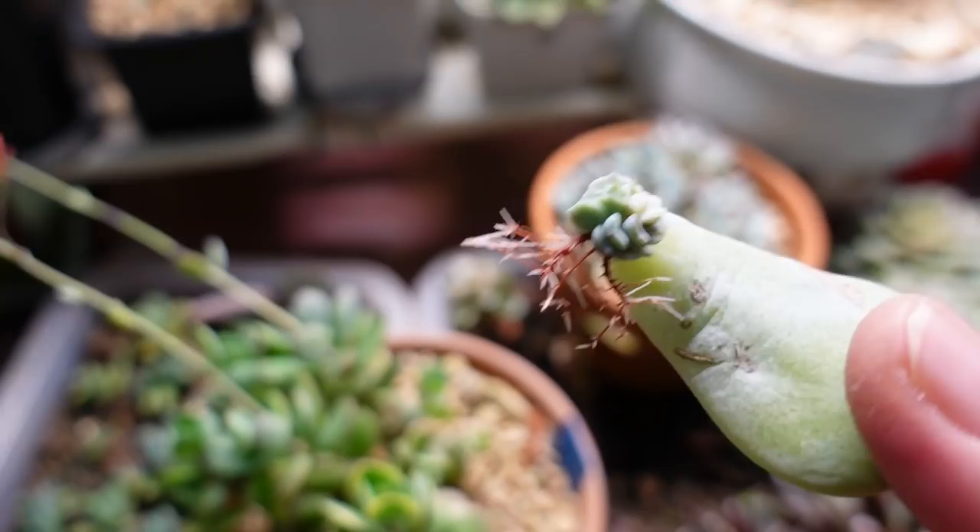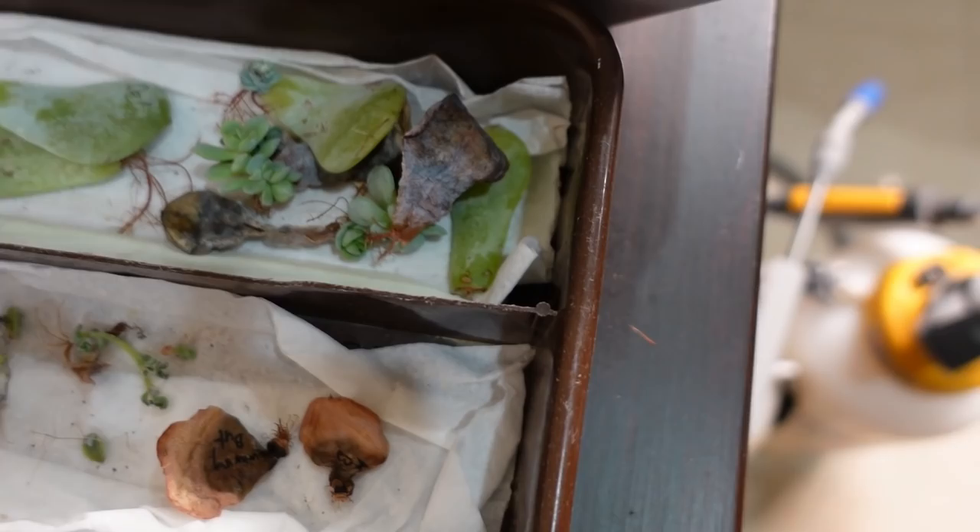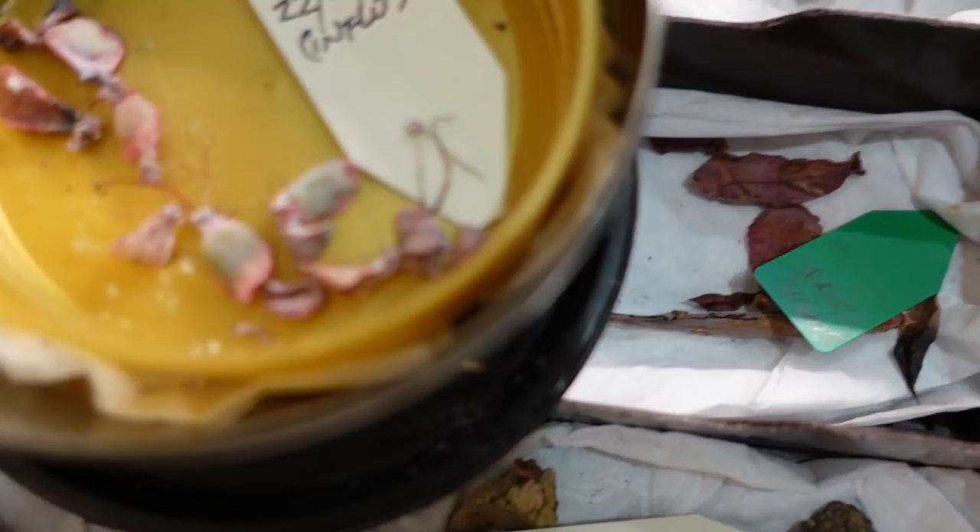That one is crested and maybe variegated - or maybe it's just anemic from lack of light. One has got mealybug in the center, but it has roots and two heads of plants. So you don't need to do anything, just leave it there. Half a year - six months later, you can come back and look.